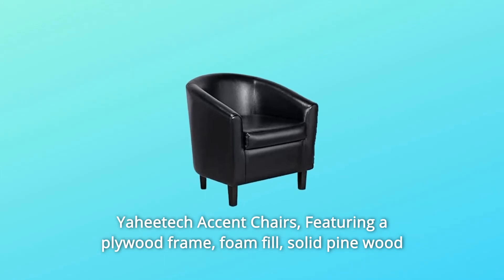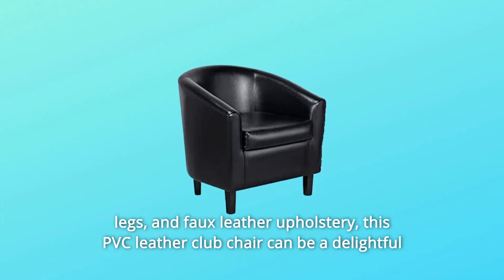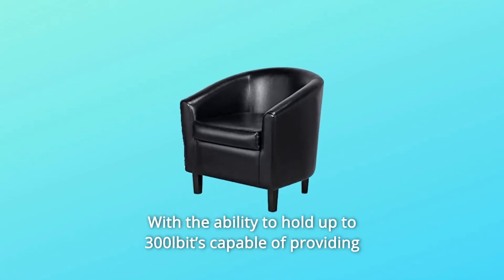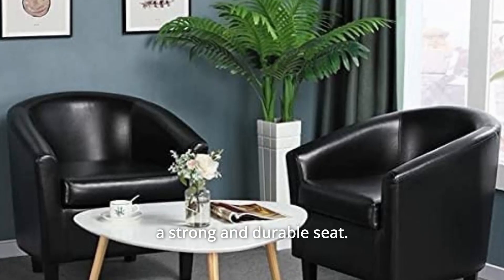Yahitech accent chairs, featuring a plywood frame, foam fill, solid pinewood legs, and faux leather upholstery. This PVC leather club chair can be a delightful addition to any seating ensemble, with the ability to hold up to 300 lbs, capable of providing a strong and durable seat.